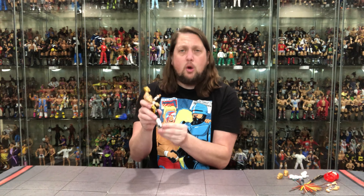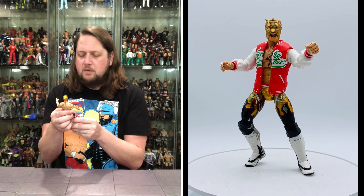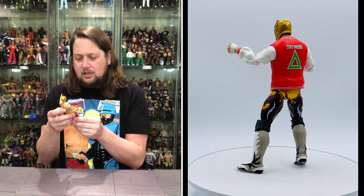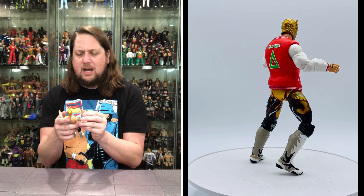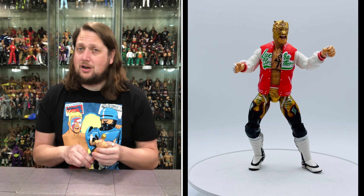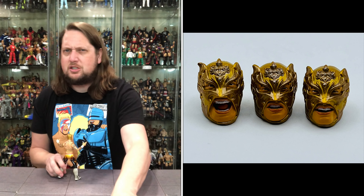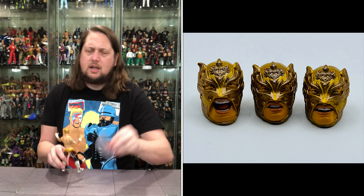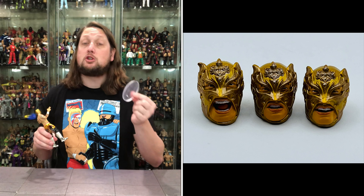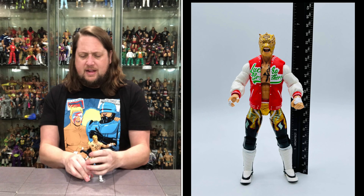I forgot to mention the toe articulation — how dare I! I mentioned it earlier but I should mention it again: we've got the toe articulation on this one. Good color work: you've got the white, black, gray, gold, silver, a teal-bluish color, some red and white, and of course gold on the mask. Very colorful. Nobody will ever say the Lucha Brothers aren't a colorful tag team — they definitely are. Does he fit on a Ringside Collectibles stand? Use discount code KYLE, save 10% and make sure you get the Jazwares stands for the Jazwares figures. He does fit perfectly on that stand.